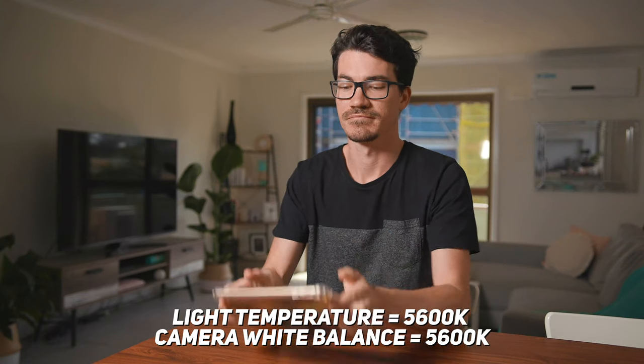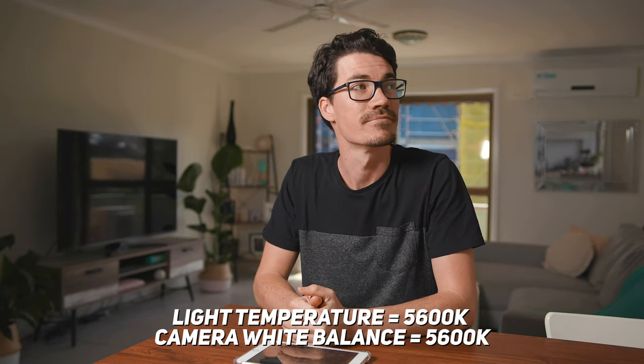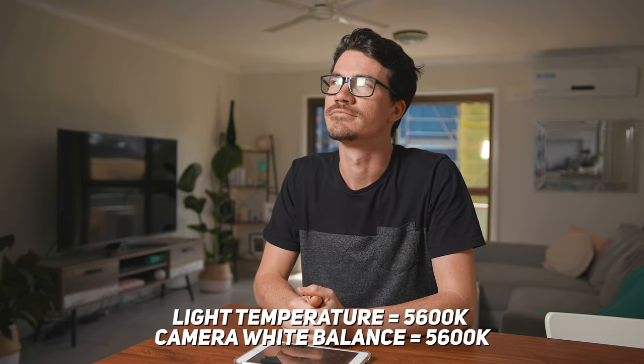Typically when shooting video, we match the white balance of our camera to the white balance of our light sources. So if we're using a 5600K LED light, we would set our camera's white balance to also be 5600K. This gives us naturally looking skin tones and makes the image look normal.